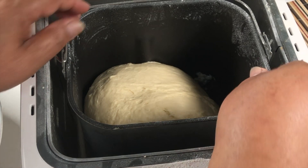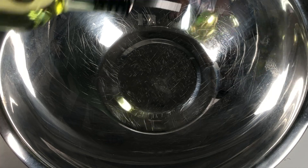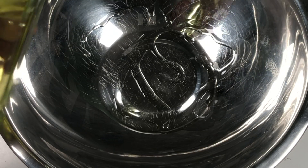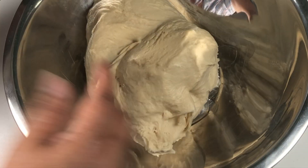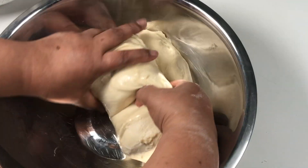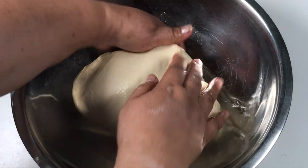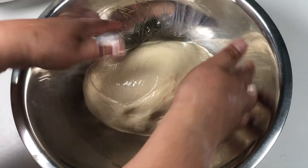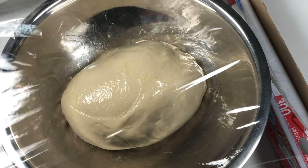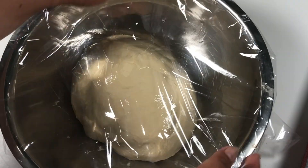After 1 hour and 30 minutes, here's our perfect dough. Watch this, guys — this is very important. We take it out and roll it in a well-oiled bowl to coat the dough and keep it from drying and sticking. Then we cover it with plastic and let it rise for 1 hour.